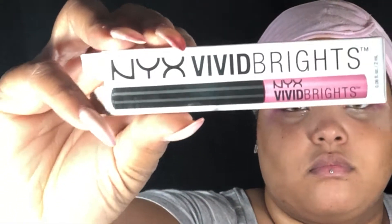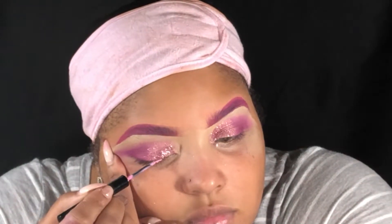I'm going to take my NYX Vivid Brights in the shade Pink and just apply this as my liner.